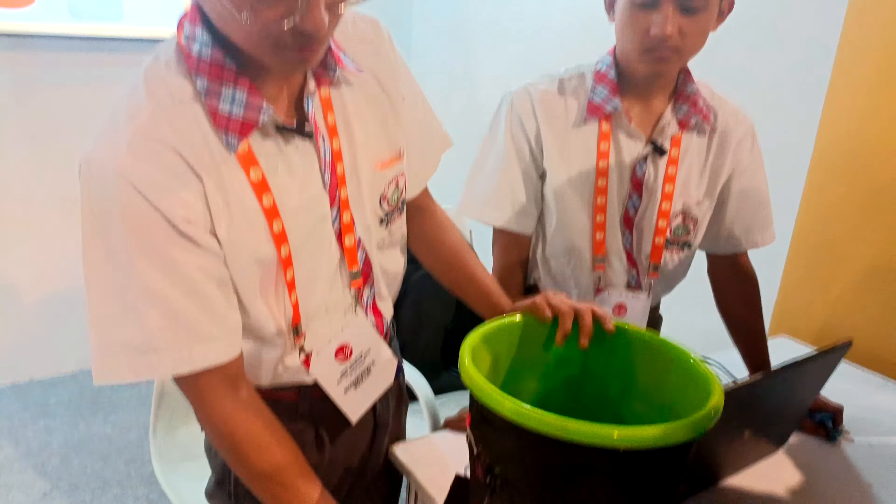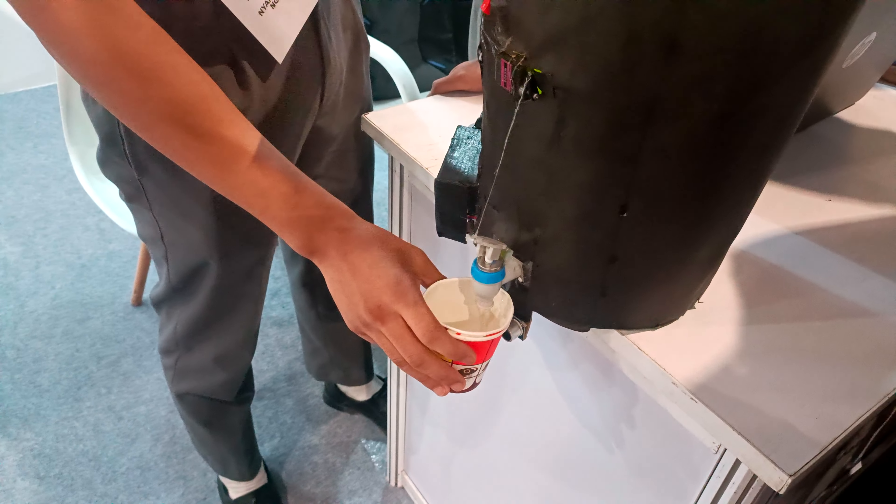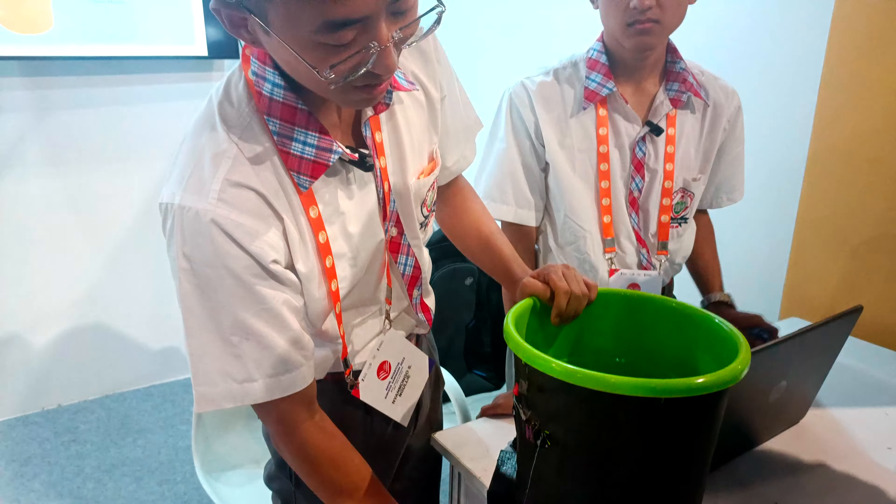When we put it on the sensor, you can open it. It will open for 5 seconds and then it will be closed for 5 seconds.